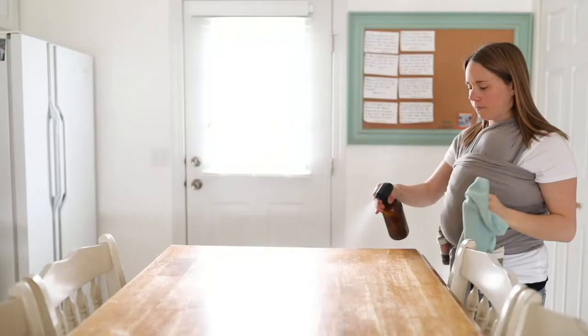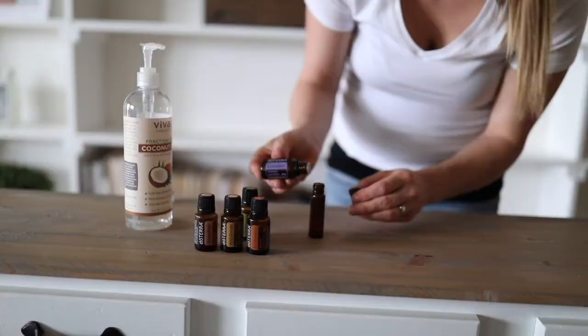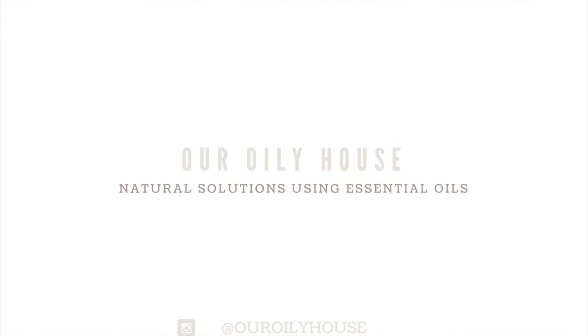Hey, I'm Laura with Our Oily House and today I'm going to be showing you how to make a cologne with essential oils. I have been making roller bottles for perfume for myself for a while now and I decided it was time to maybe whip up a little concoction for my husband.